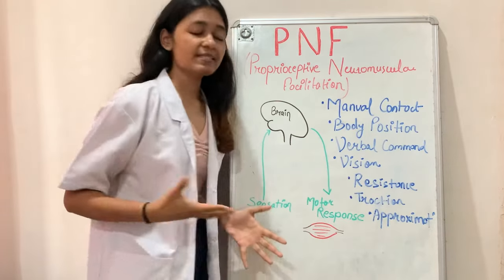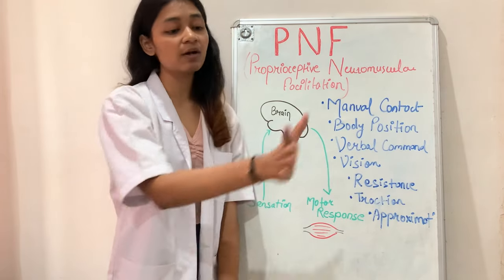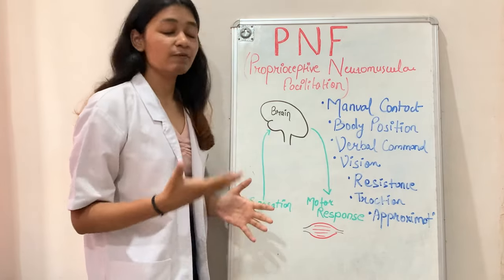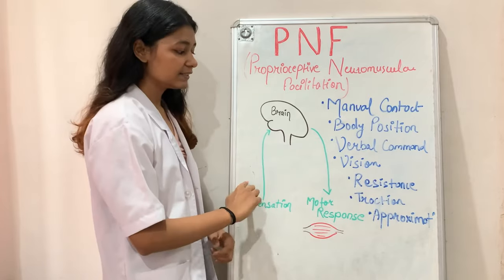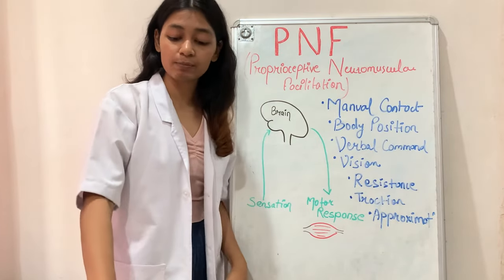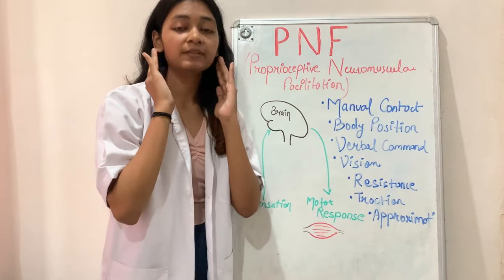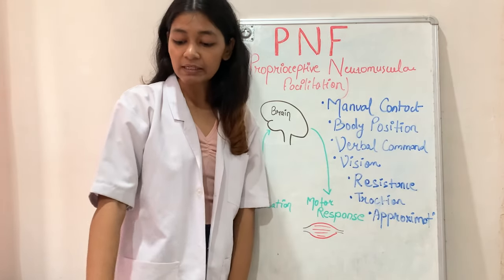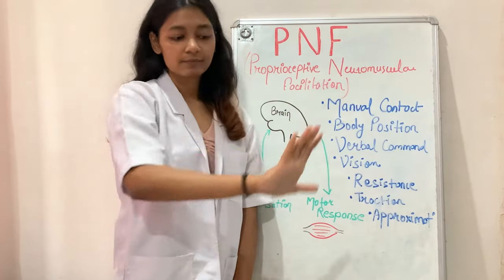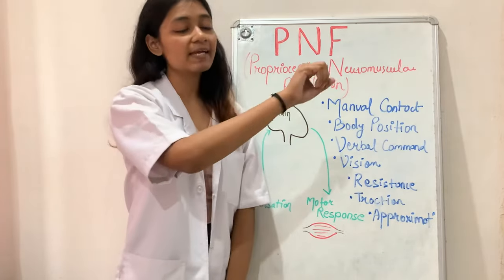Next is vision. Whenever a patient is performing an upper or lower limb diagonal movement, they should always visualize their movement. When we visualize movement, our visual receptors get stimulated, sending information to the brain and registering that movement in our CNS. Visualizing also helps with the patient's head movement — for example, during D1 flexion, head movements occur naturally while the patient follows the movement with their eyes.